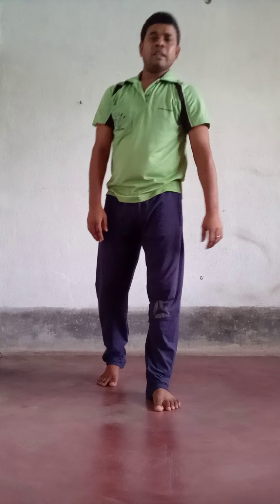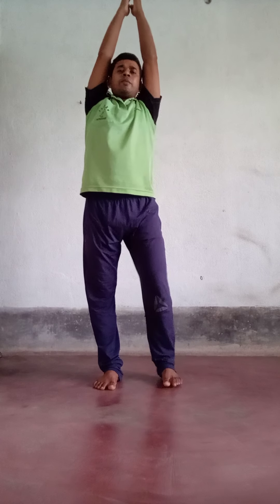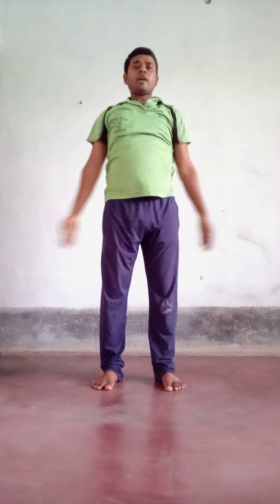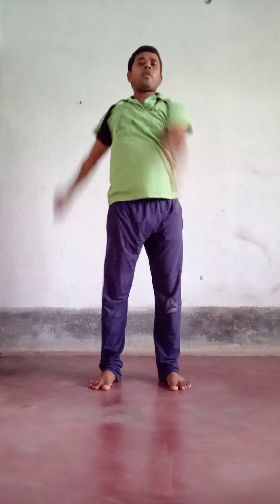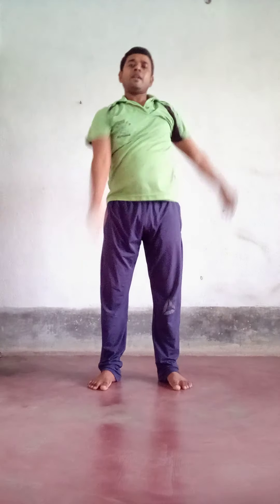Now alternate hand rotation. Left hand to front side, right hand to front side, left hand to back side — alternate. One, two, three, four, five, six, seven, eight, nine, ten.